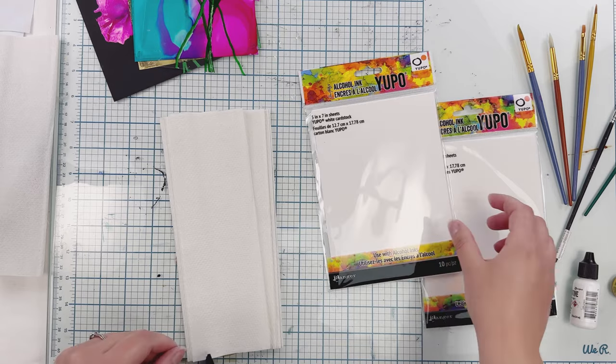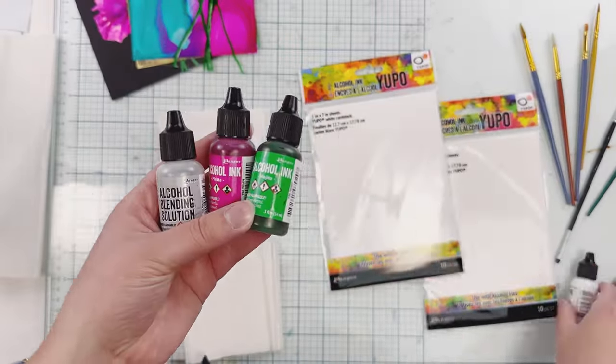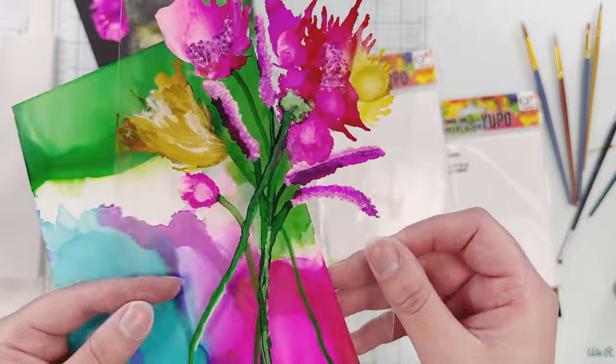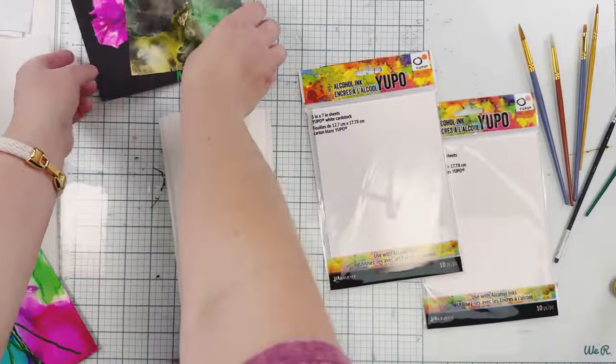Hey everybody, Emily here. For Technique Tuesday this month we're focusing on paint, and I'm going to be using alcohol inks to show you how to paint florals and pretty backgrounds. You can see here I actually went in and used a paintbrush for some of the details, so I'm going to show you how to do that.